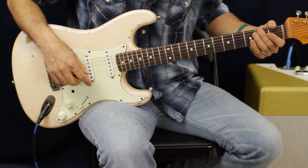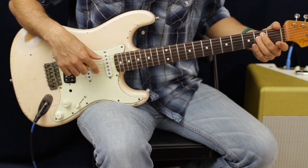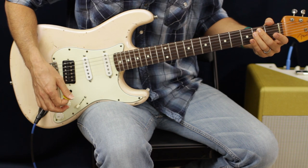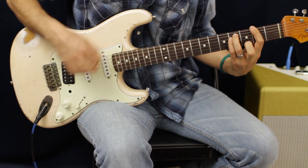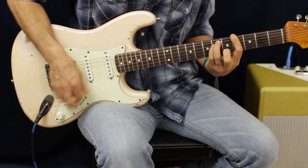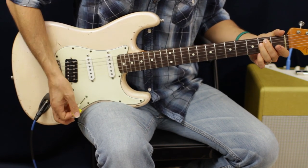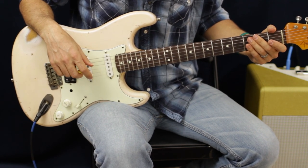I'm just hitting an E chord right there, and what I'm doing is blocking out the G string. I'm just going straight down. That's about it — maybe we'll get into some of those little riffs or a solo or something.